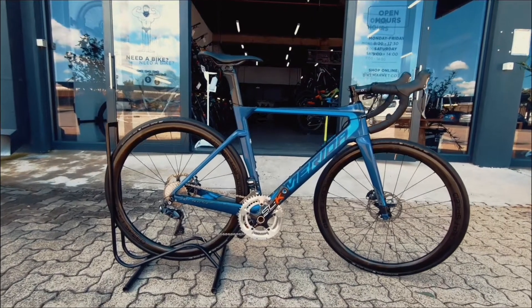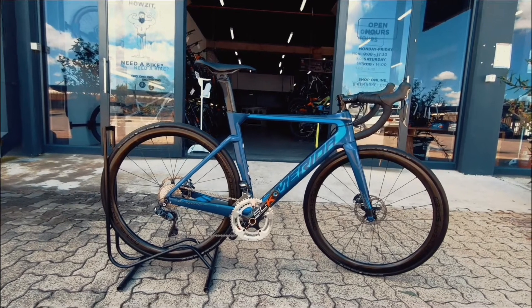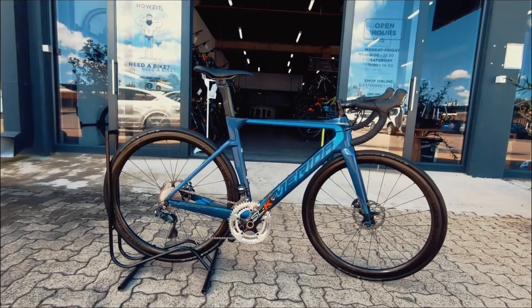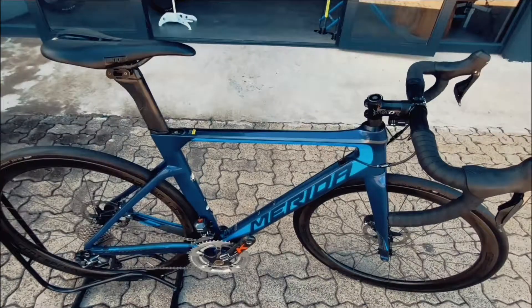We've got a 52 centimeter, slightly smaller Merida Reactor 7000, and this is the E version, so you've got an electronic groupset. Real nice racing beast — race ready. This bike is made to go fast, made to race.